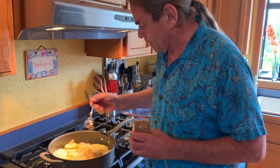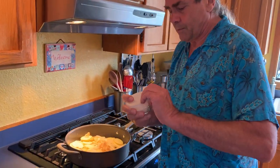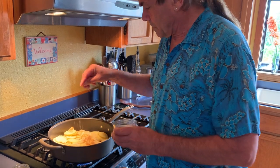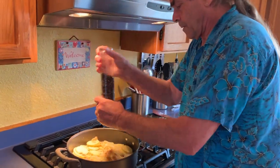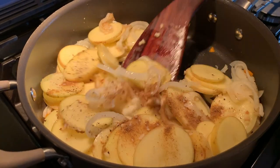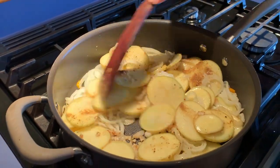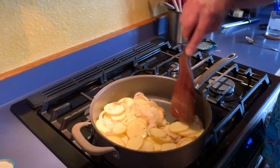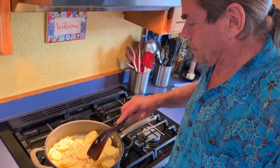At this point we can add some cumin for flavor — about a teaspoon — and some Maldon flake salt and a little bit of freshly ground pepper. I'm going to mix this together, get the cumin mixed in, then cover this and let it sweat for a while. It sounds like it's cooking pretty hard so I'll turn it down, but there you have it.